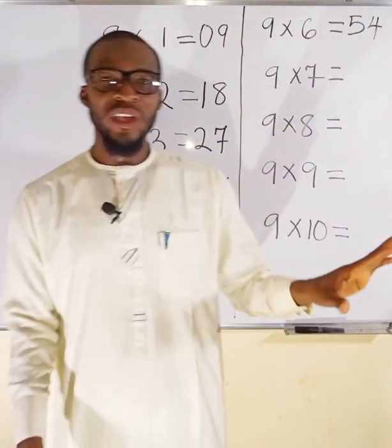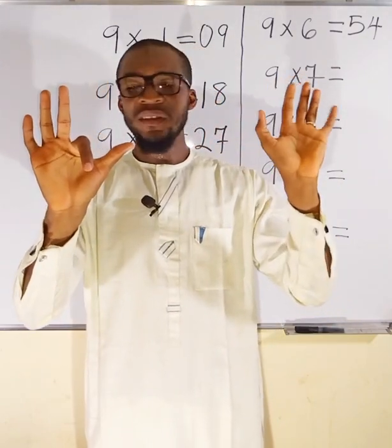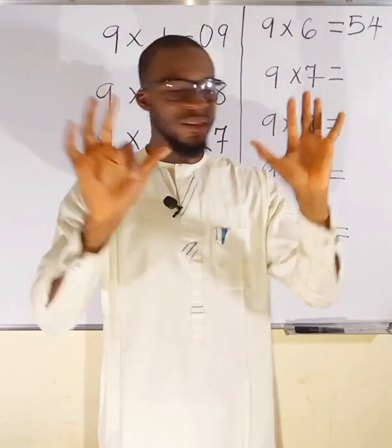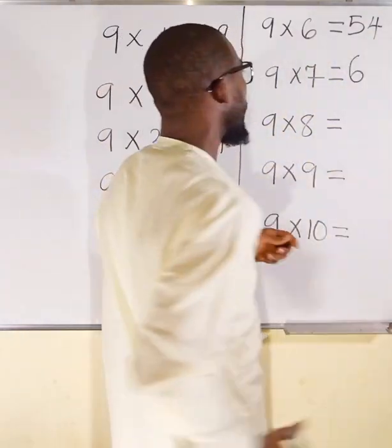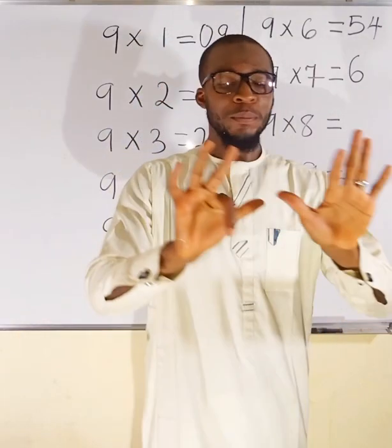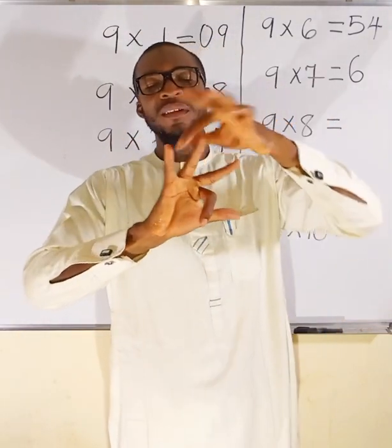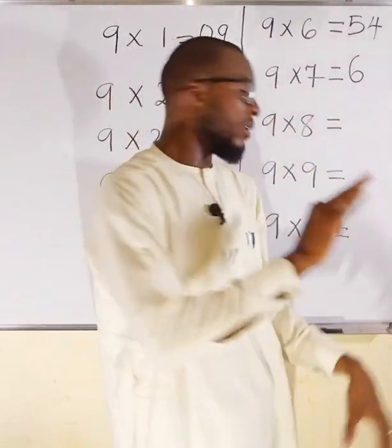9 multiplied by 7. Locate finger 7 — this is 5, this is 6, this is 7. Fold finger 7. To this side I have 5 and 1 making 6, so the first part of the answer is 6. The second part: we have 3 fingers left standing, so 9×7 = 63.